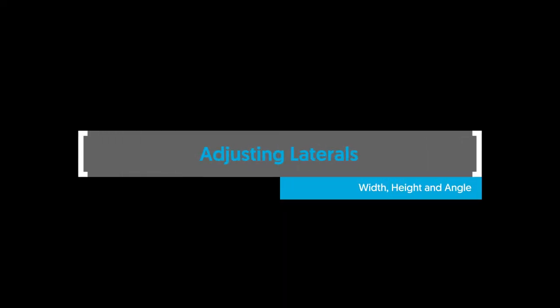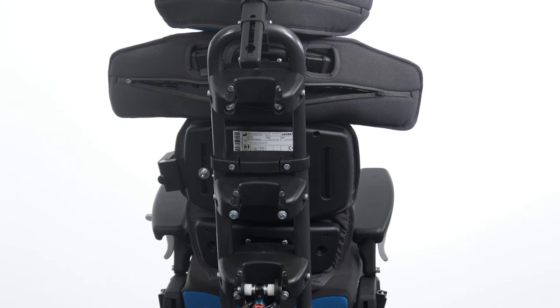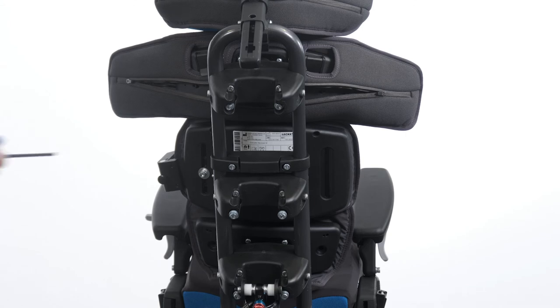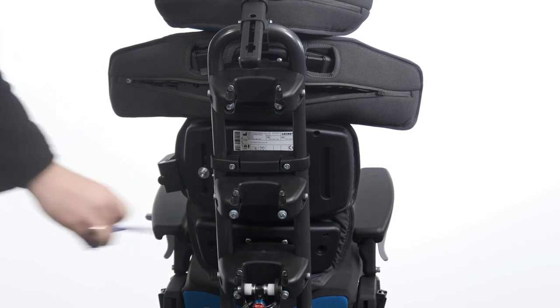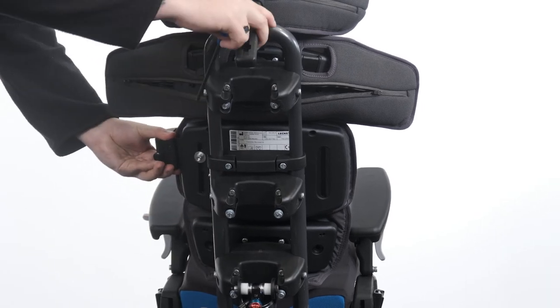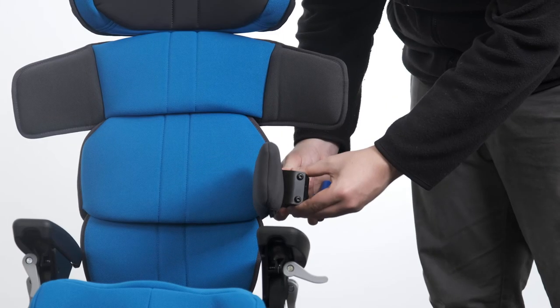Adjusting laterals — width, height and angle. To adjust the lateral height, width and angle, loosen the bolt at the back of the backrest. Adjust the height, width and angle to the desired position and tighten to secure in place.